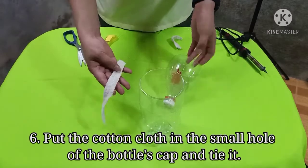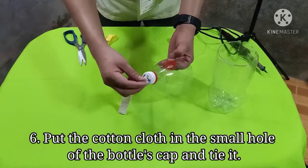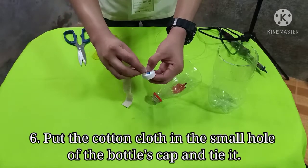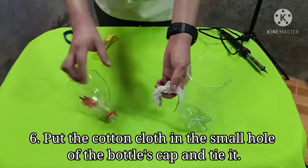Step 6: Put the cotton cloth in the small hole of the bottle's cup and tie it. It will absorb the water upward.